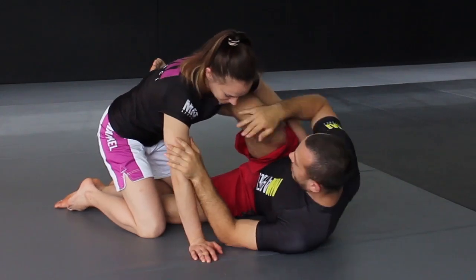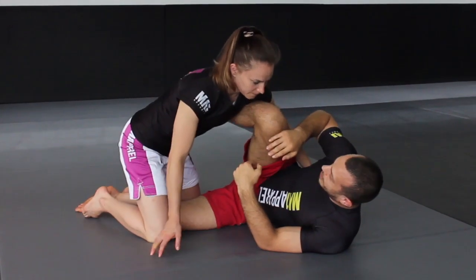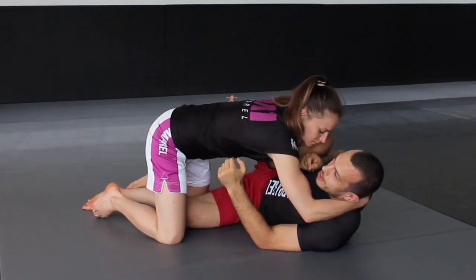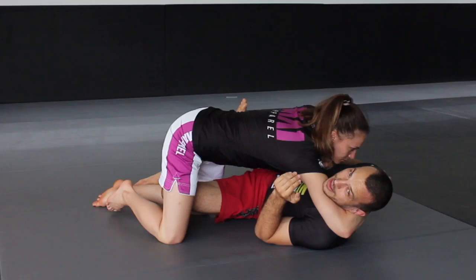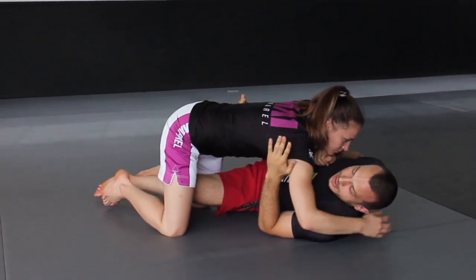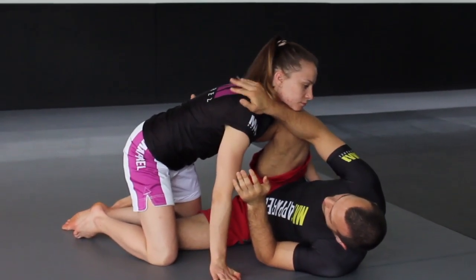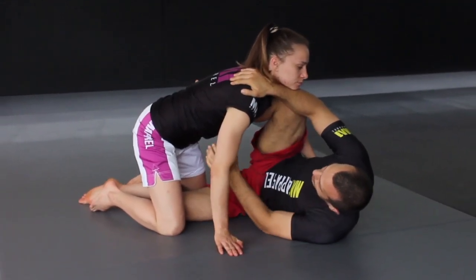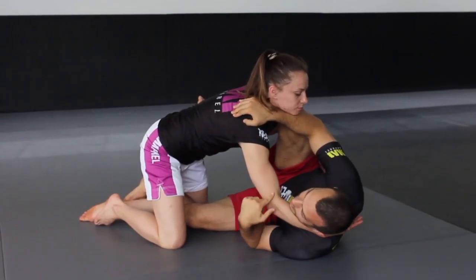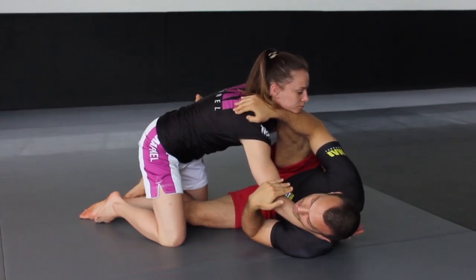So I've got half guard here, always trying to keep a bit of space with the knee shield. To get the Choi Bar to work, I want Liv to think it's a good idea to grab my head. If she grabs my head deep with the elbows in here, it's going to be really hard for me to get this to work. So I block her head, grab the back of the shoulder, and keep her head a little bit away. She'll grab my head — I'll even give her the cross face and bring my head in close — but she'll never get that elbow deep enough to pull in and close the gap.